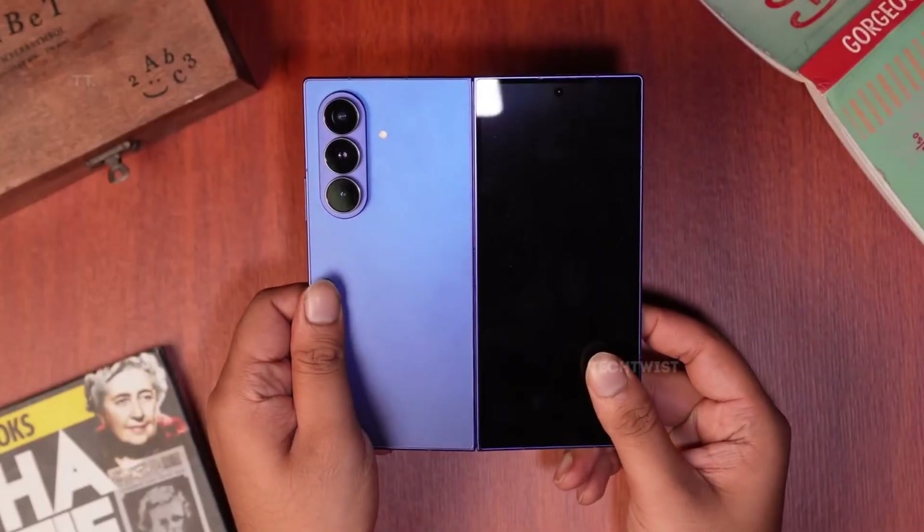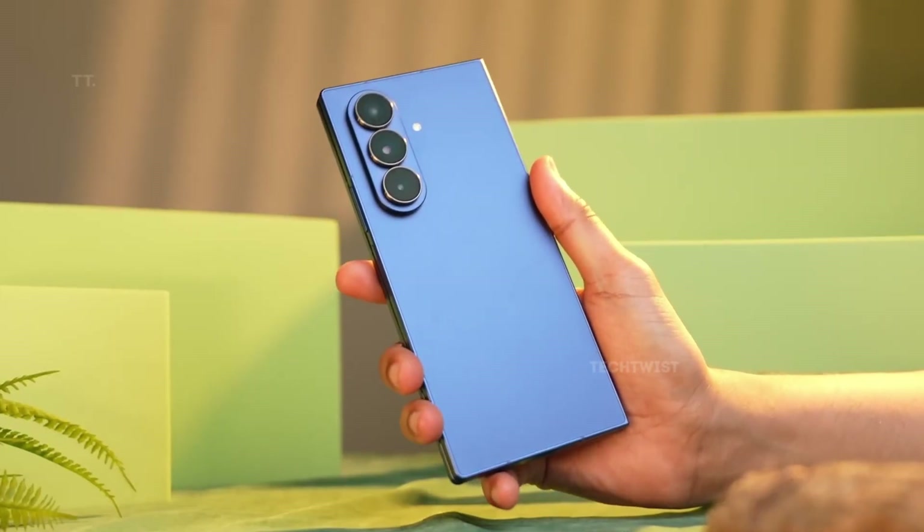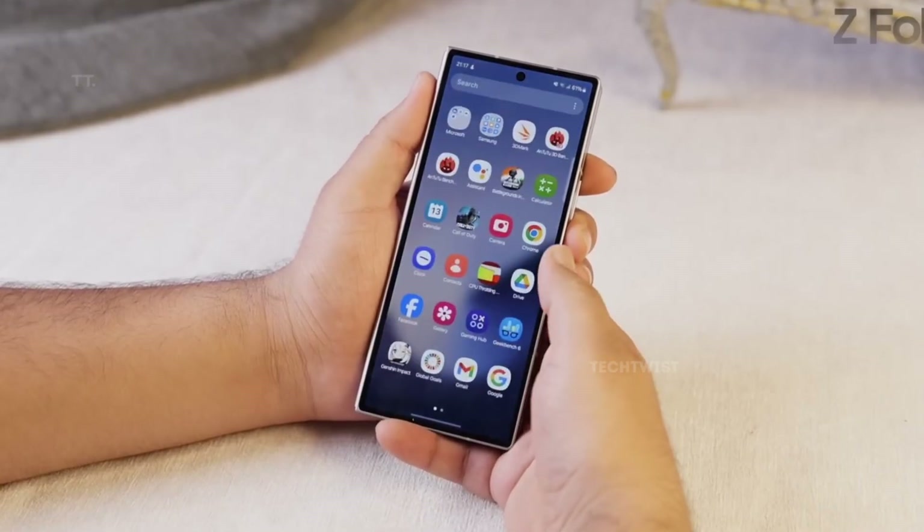Even then, it would still trail rivals like the OPPO Find N6, which is rumored to come with a massive 6,000 milliampere hour battery.